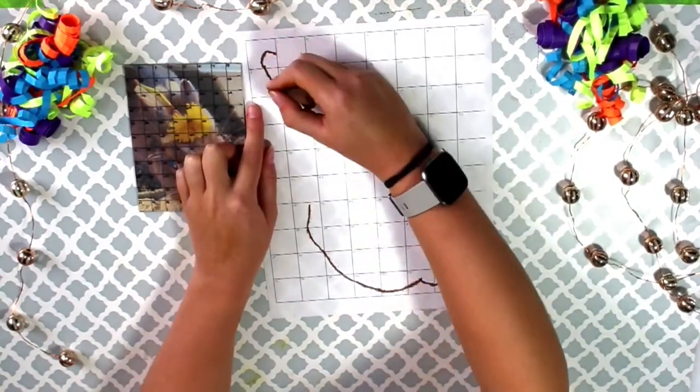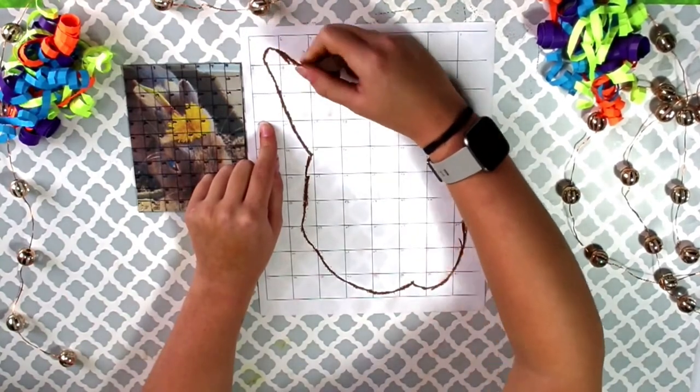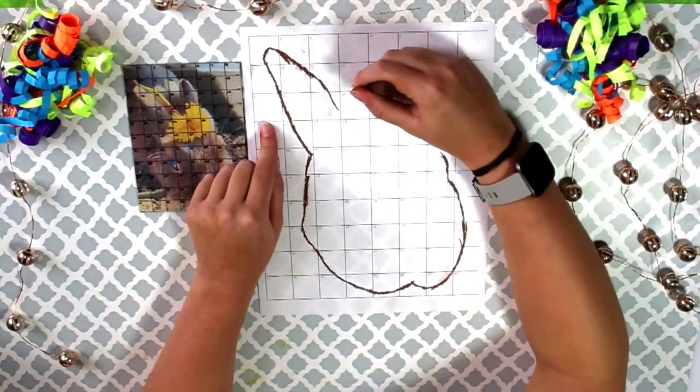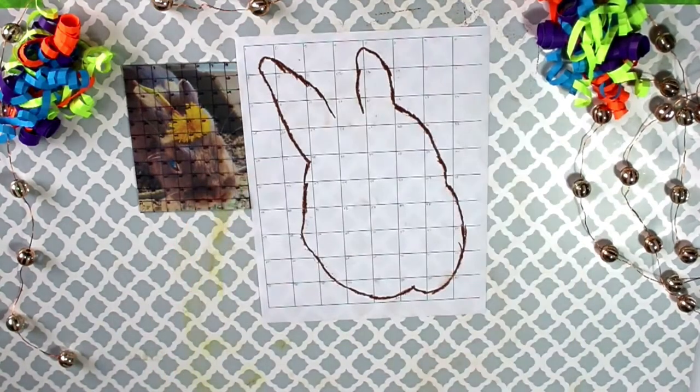Quick tip! It is helpful to look at where the edges of the shape you are drawing touch the sides of each box. For example, some of these lines start in the top middle of the box and move down to the bottom right corner. Continue until you have outlined the whole shape.